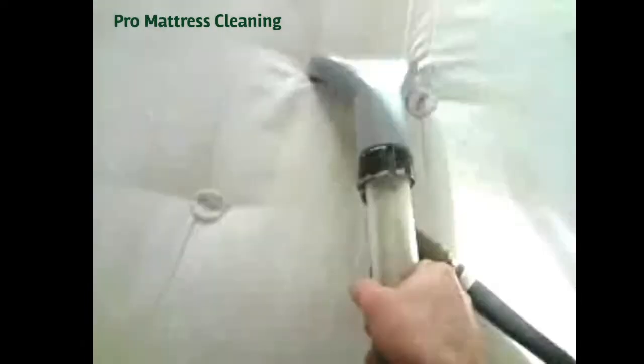You should be able to see the difference in colour, pulling out all the dirt. This is deep cleaning the mattress, leaving it free of dust, which obviously attracts your mites and creates all the problems.